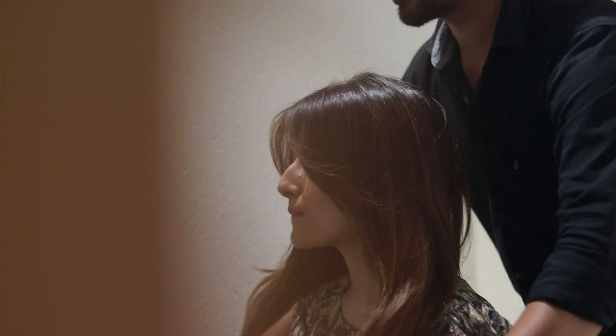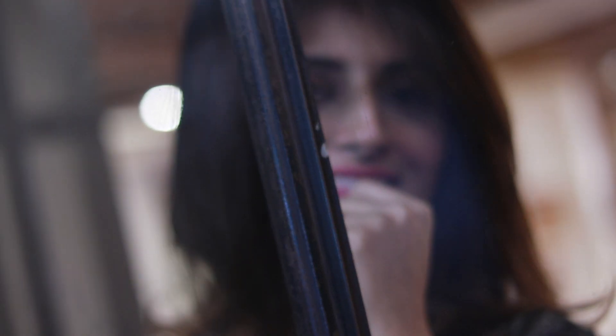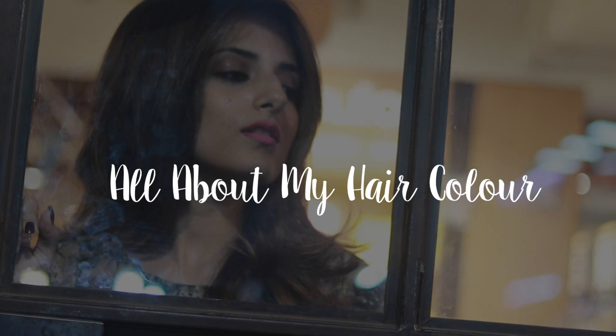Hey guys, welcome back to my channel! Some of y'all must know I recently cut my hair — I filmed the entire process. If you haven't seen my haircut video, I'm gonna link it here and also in the description box, so please have a look. In today's video, I'm gonna be sharing all of the details about my hair color and my Kerastase hair treatment.